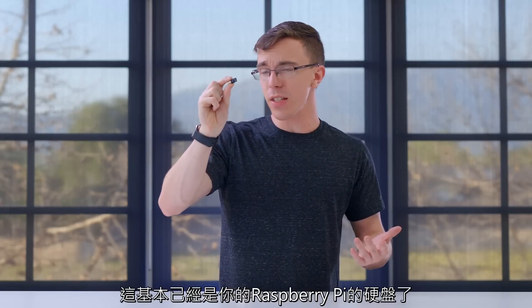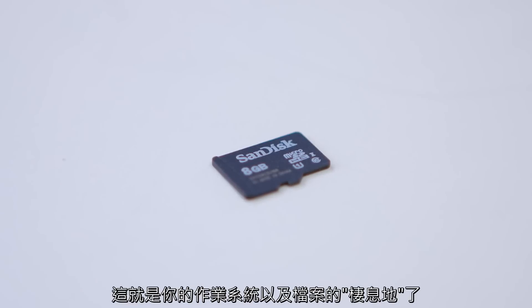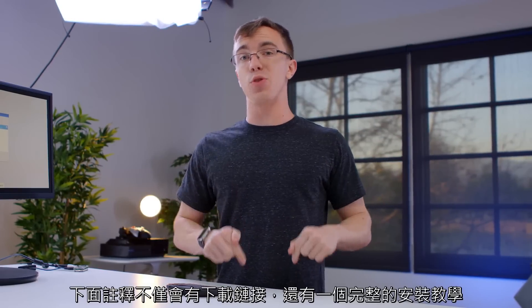Last but not least, you're going to need a micro SD card. Consider this to be essentially your hard drive for your Raspberry Pi. Right now I have an eight gig card, but essentially this is where you're going to have your operating system and all your files live. For software, we're installing Raspbian — a lightweight Linux distribution specifically meant for the Raspberry Pi. I'll have a link to download it and a full setup tutorial in the description. Just load it up on an SD card and we should be good to go.